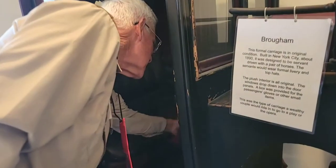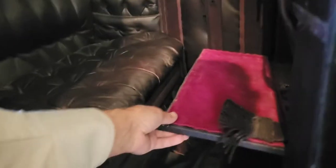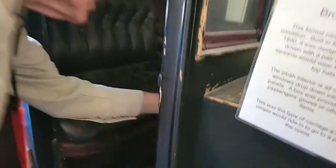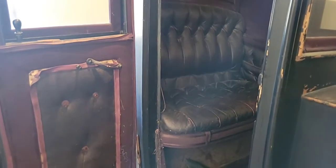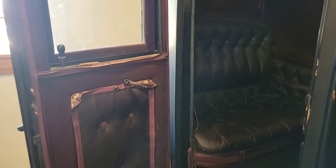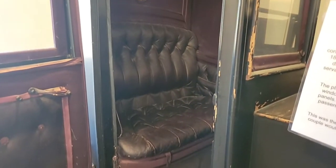There seems to be a little something here — is this a dash? I think there's a little open space — kind of a glove box. Fantastic! So if you needed to put your gloves on or something. I know some vehicles would have essentially a drink set with them — would that be something that a brougham would have because it would be more of a social vehicle?